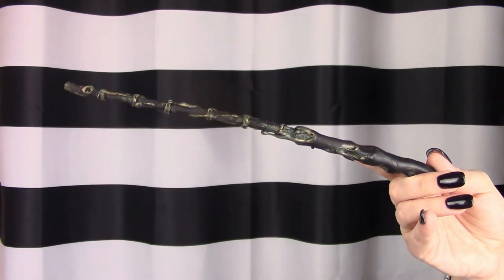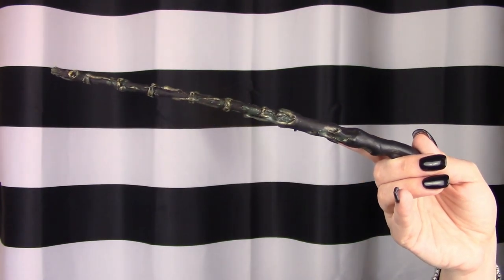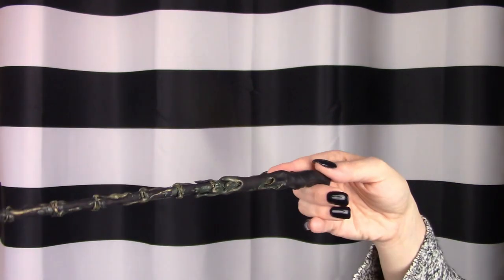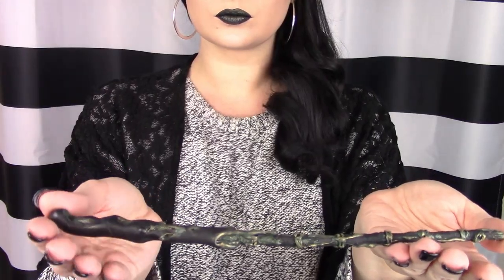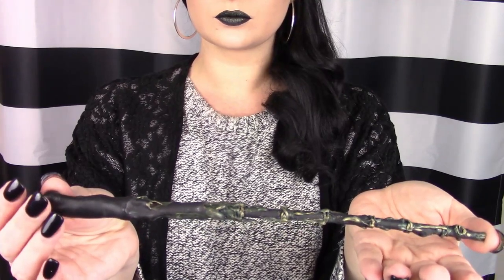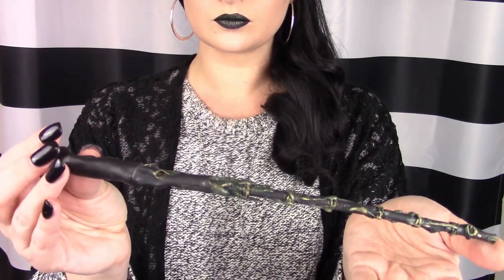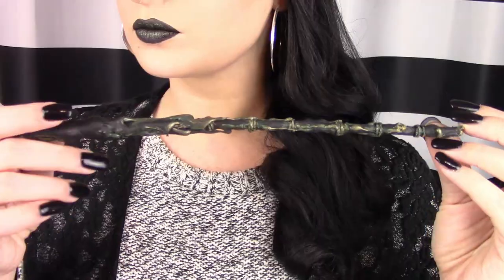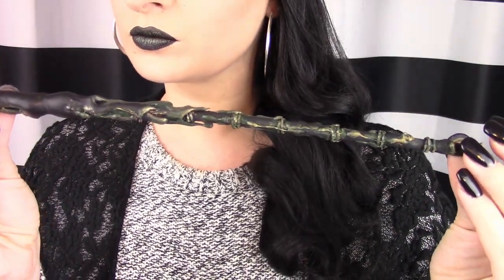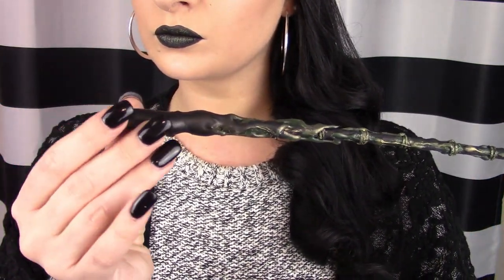And this is the final result — I absolutely love this wand, I had so much fun creating it. If you guys want me to create any other house wands I would love to do that, or I could even try my hand at some of the characters. Just let me know in the comments if that's something you would like. Be sure to like and subscribe and I will see you next time. Bye!